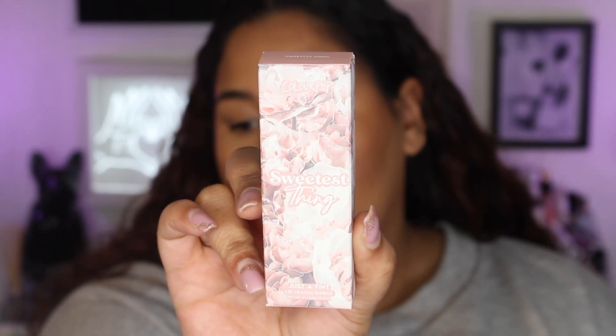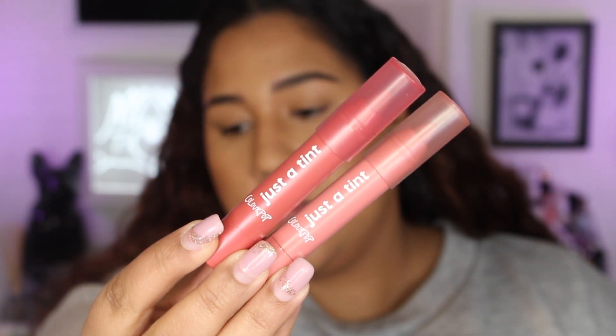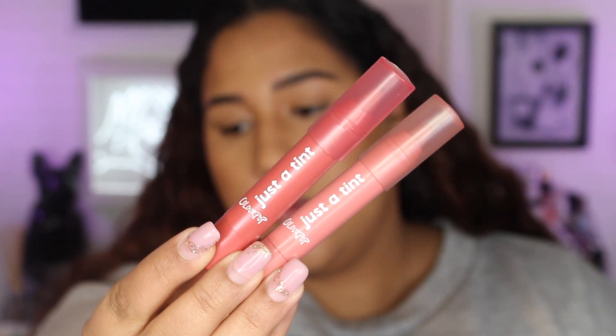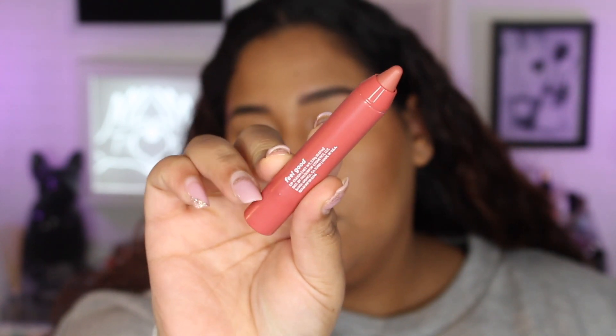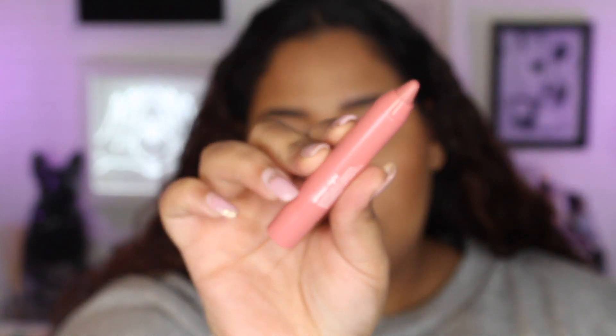I am like on the medium-tan side of the spectrum, although I am a little bit more pale right now because it is winter. So let's go ahead and start off with the Sweetest Thing Just a Tint Lip Crown Bundle. In this bundle, you do get two Just a Tint Lip Crayons — the colors Always Right and Feel Good. Feel Good is more of a rosy nude shade, and Always Right is a pinker tone of that.